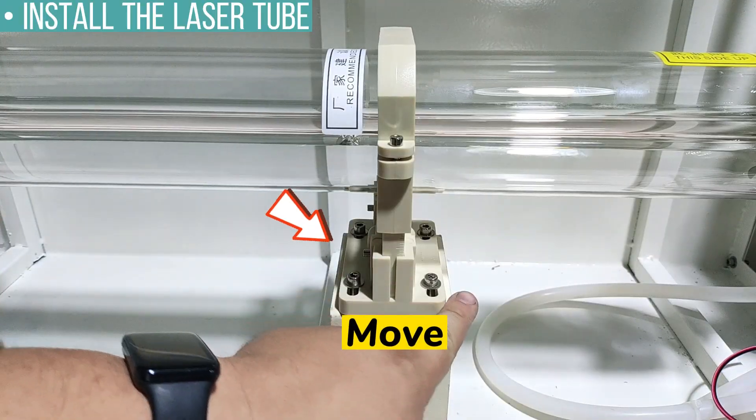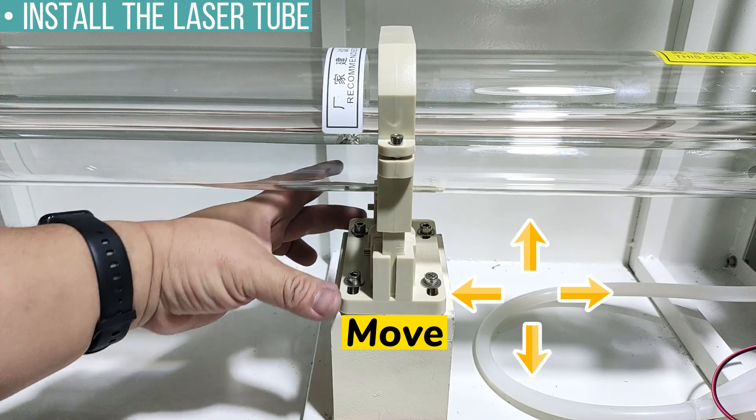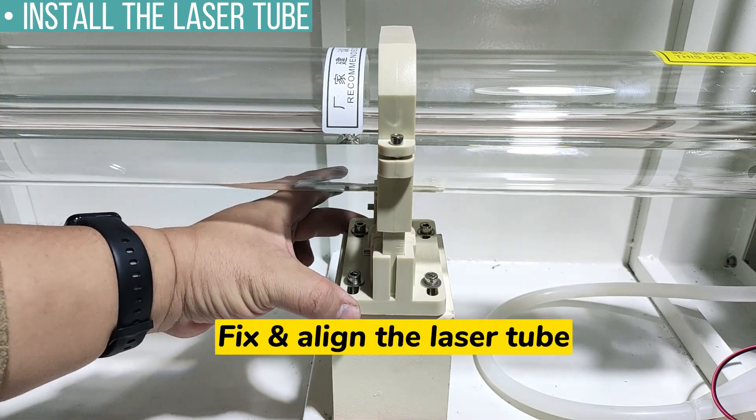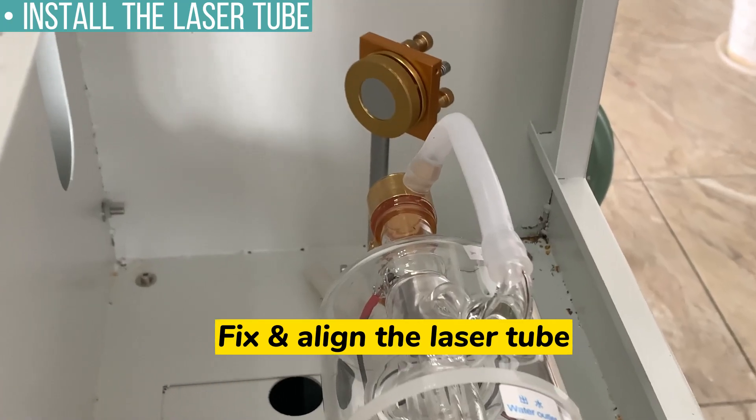Then we can use the Allen key to tighten the socket head screws. You can move this part of the bracket upward to downward and side to side, so as to fix the laser tube and aim the laser beam from the laser tube to reflector one.